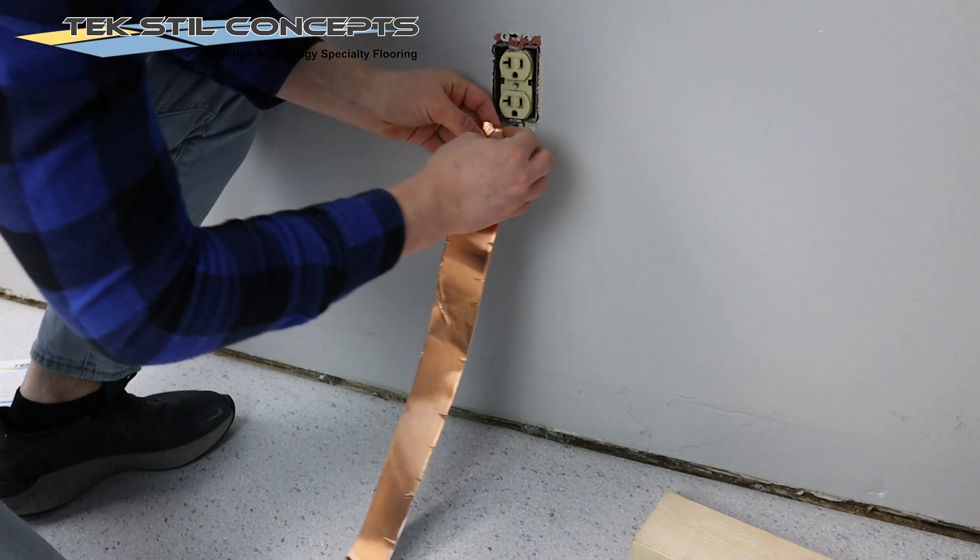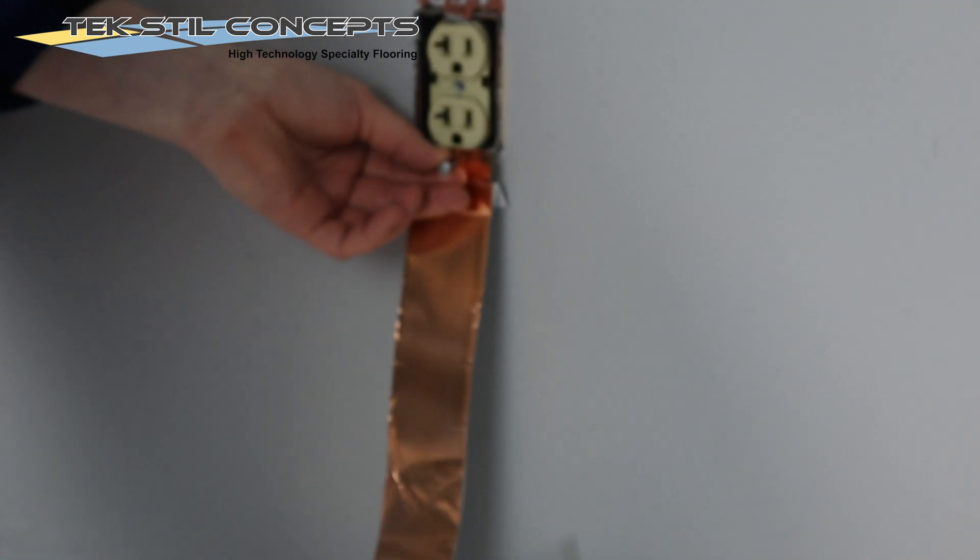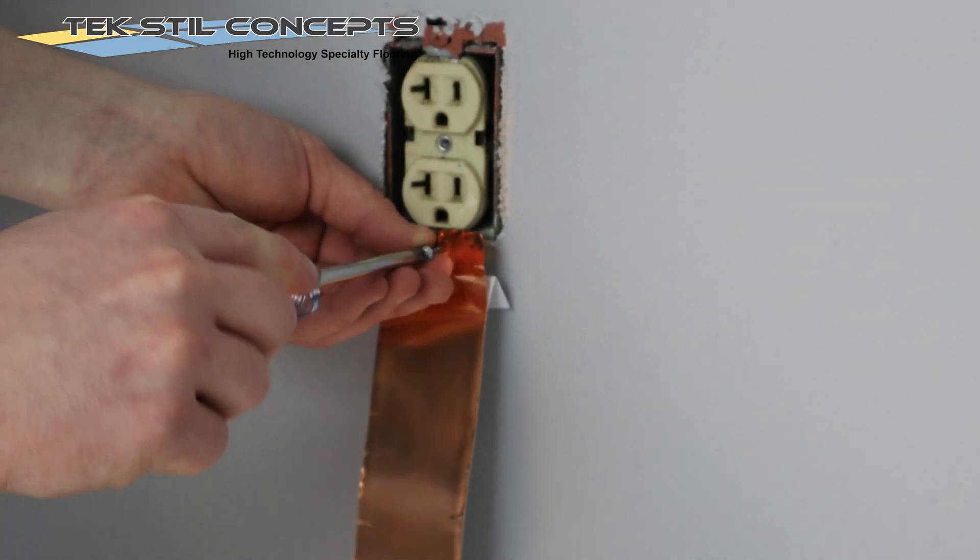Insert the grounding screw through the previously made hole in the copper tape. Reattach the grounding screw to the AC electrical outlet.